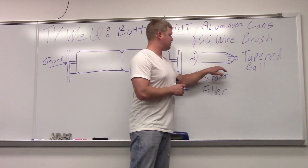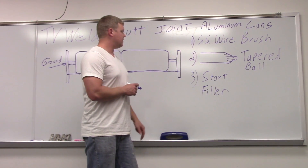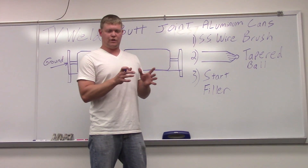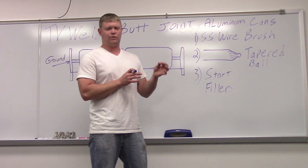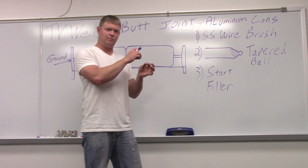Our end shape on our tungsten is going to be tapered with a ball, like this picture right here. The most important thing is your start. The start — when you get it to fuse into the two cans — is really hard to do. So you're going to start on your filler metal. Lay your filler metal right in between the cans, get a ball, then wet it into each side and just keep going after that.